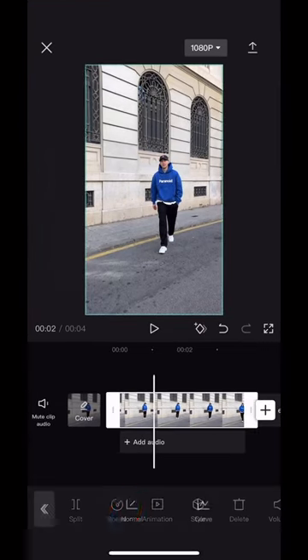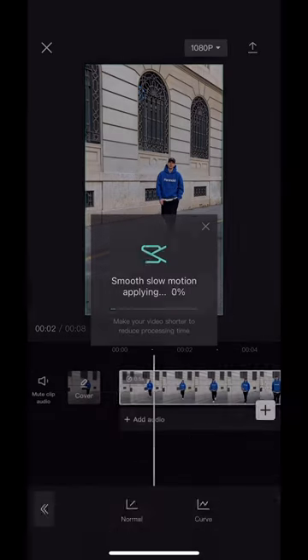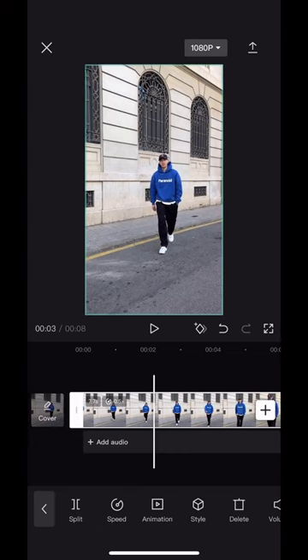Choose speed, then choose normal, and pull down the speed. Then make it smoother for better quality and the app will automatically create a good slow motion. Scroll to where you want the effect to start and hit split.